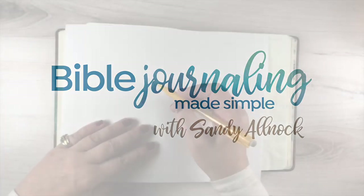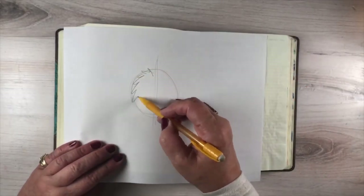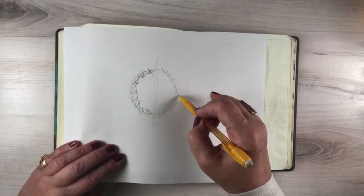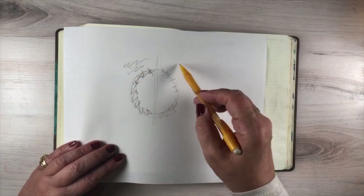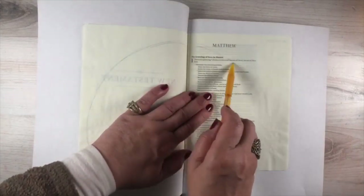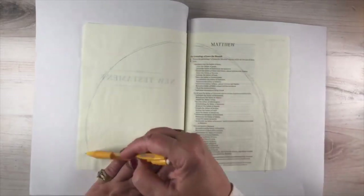Hi there, it's Sandy Alnach. Welcome to 2020. I'm going to do a quick revisit of 2019. This is a sped up video from a Facebook live video. If you're interested in watching the whole thing in real time, then you can go over to Facebook and see it in the videos tab.